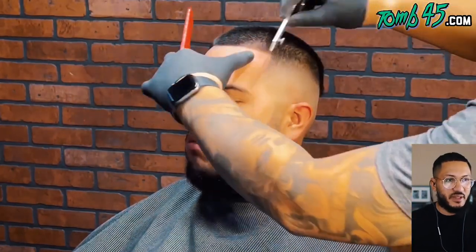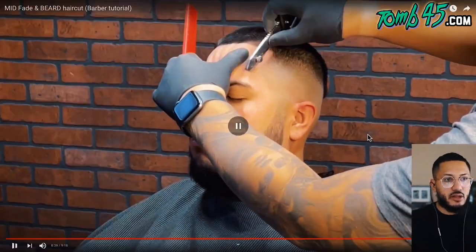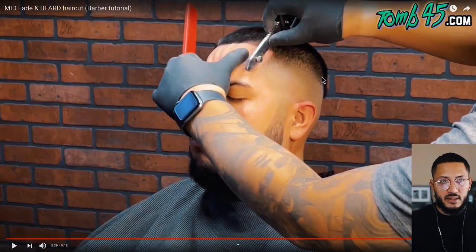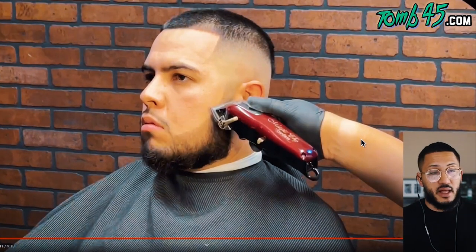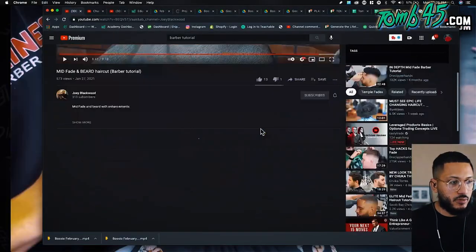There goes that big razor again - no offense. But that's a blurry cut and look how he's doing this haircut - the back is not done yet. That is dope, and like what I was telling you guys, it's perfect if he wanted to be a platform artist and cut at hair shows to keep crowds engaged. Dope content.